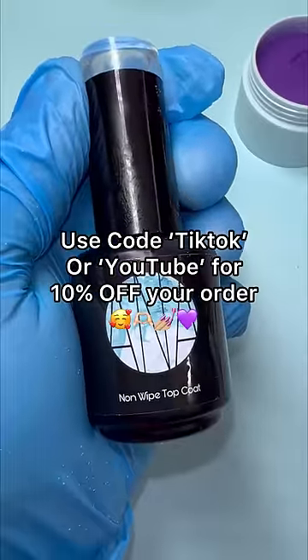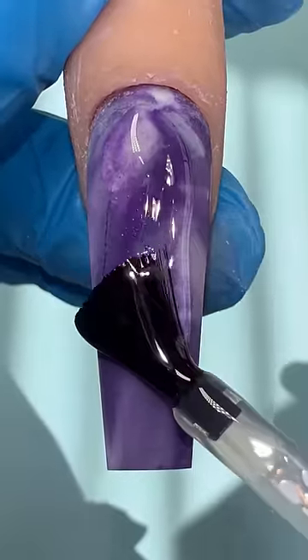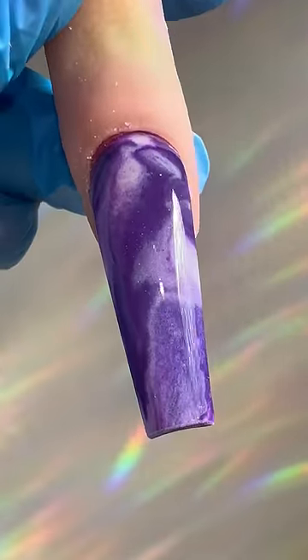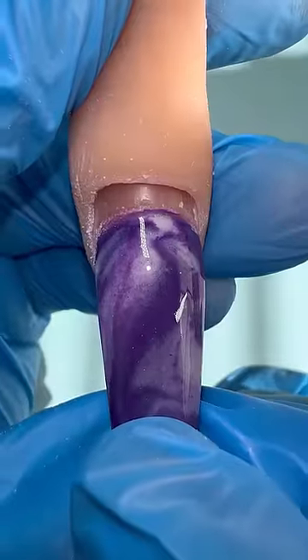If you wanted to purchase any of these products shown in the video, they're available — link in bio. You can use code TIKTOK for 10% off. And here is the reveal — do you guys see what I'm seeing? I see a nail that actually looks marbled. I love it! Let me know what you think down below.